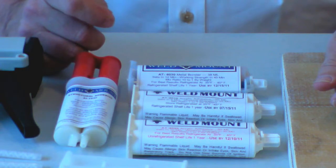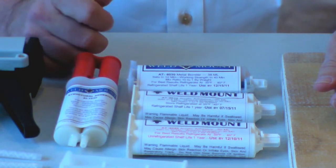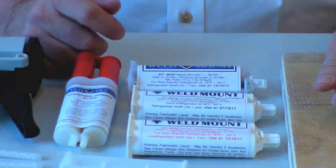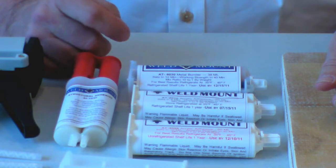Then check the surface cleanliness in each area where you want to put the fastener. I always recommend a minimum of a solvent wipe, and in many cases, particularly on metal substrates, some Scotch-Brite to remove surface oxides is recommended.